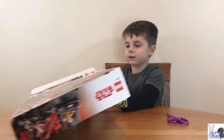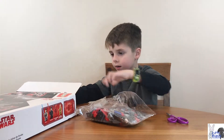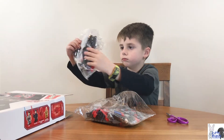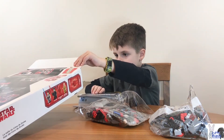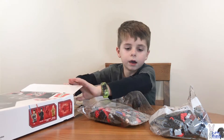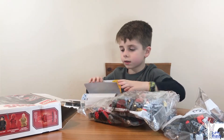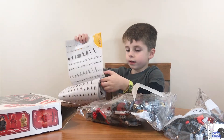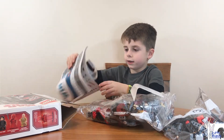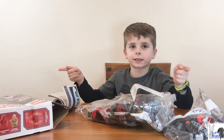Okay, that didn't really work. So we get bag one. We've got some stickers and this big instruction booklet. Alright, now it's got the time-lapse on.